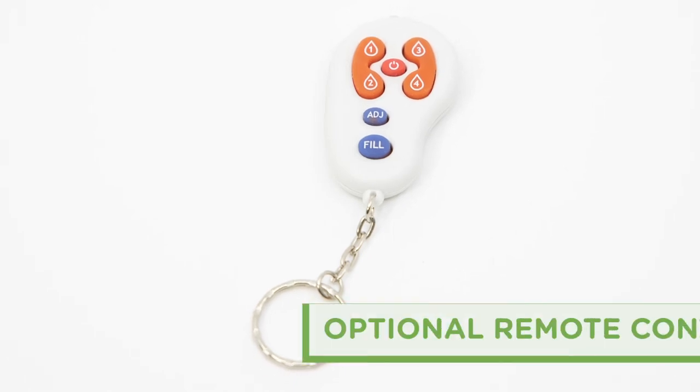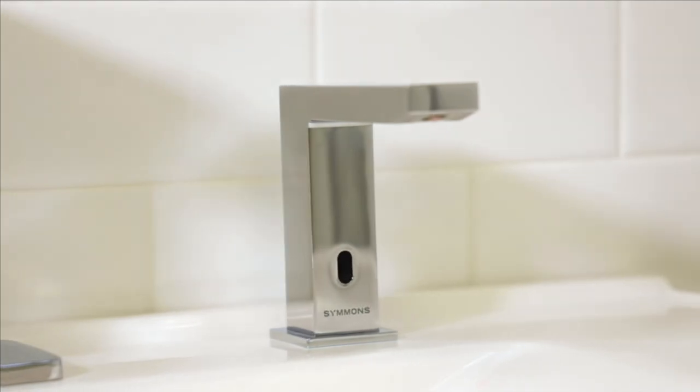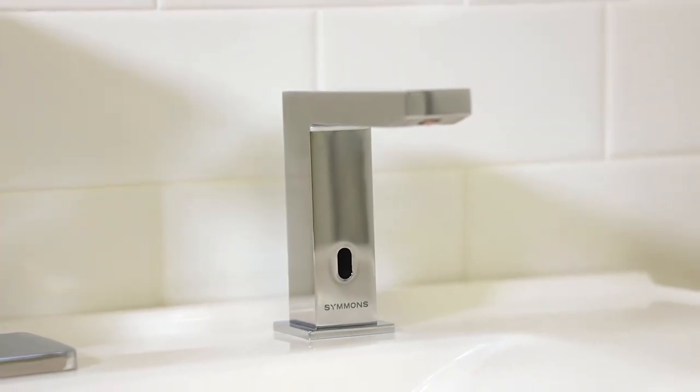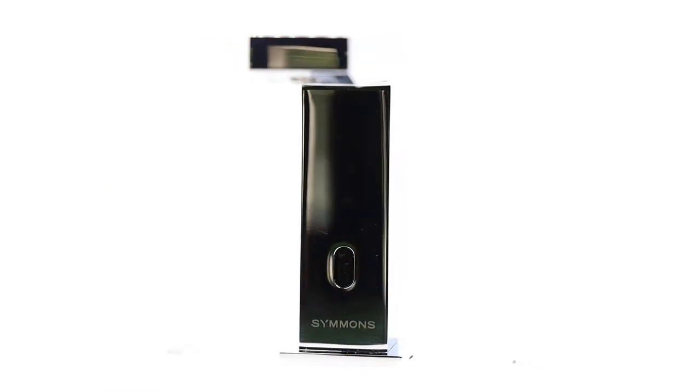The Duro also offers an optional remote control for duration and sensitivity adjustments. And to top it all off, the Duro Soap Dispenser with ActiveSense is covered by the Simmons 10-year commercial warranty. The Duro Soap Dispenser with Touchless ActiveSense technology, from Simmons.